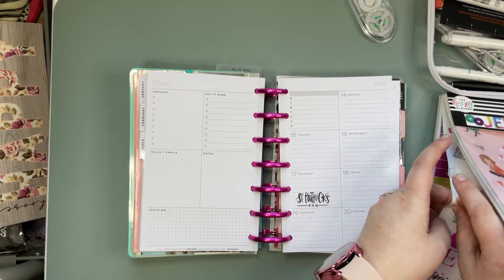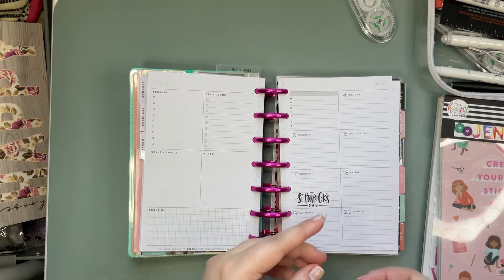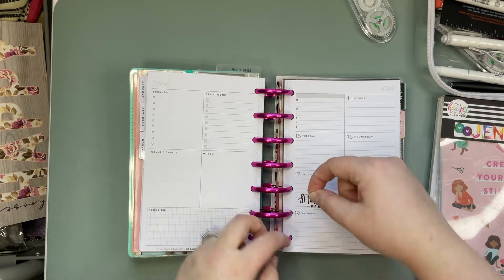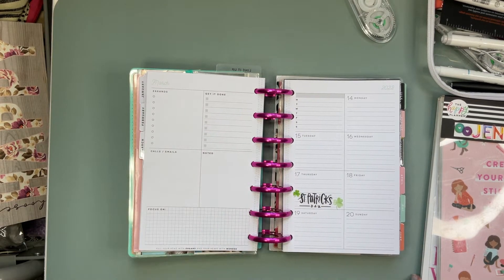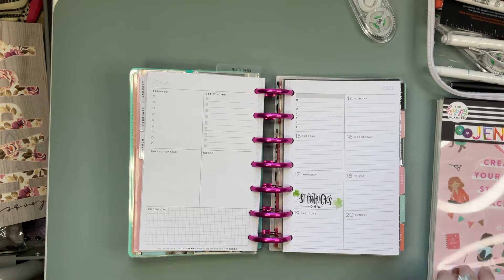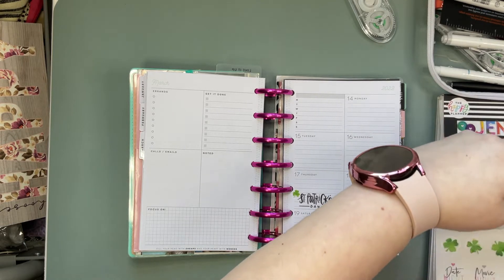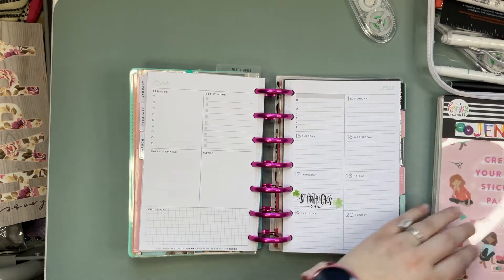I love the sticker book idea but it's kind of hard to work with. So we'll add our little shamrocks here. On Monday my daughter has a dentist appointment, so I'm gonna see if I can find just like a little box sticker and we will mark her dentist appointment.